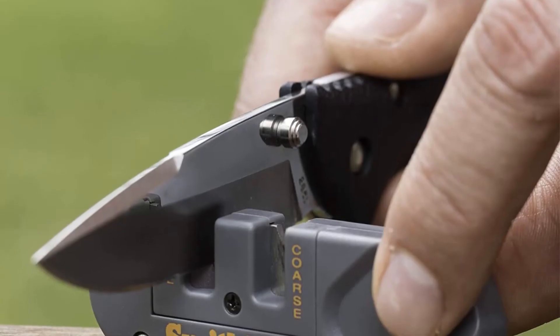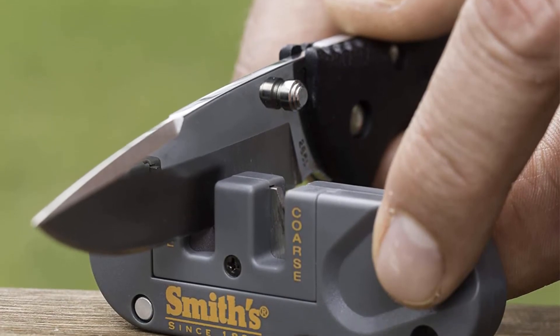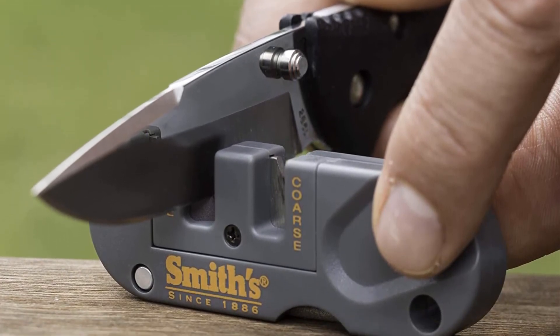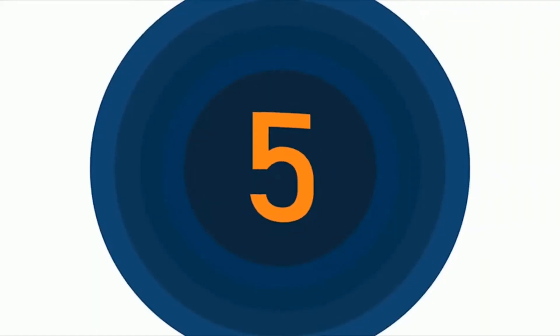Pros: small and portable, tackles both straight and serrated blades, durable, has a fine honing option. Cons: may feel awkward when held in larger hands.